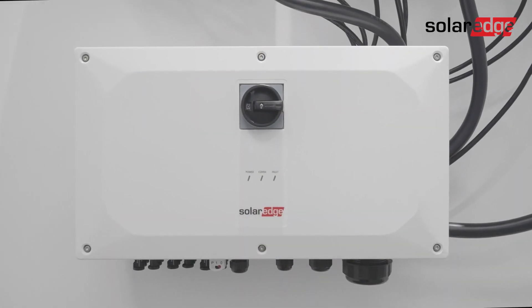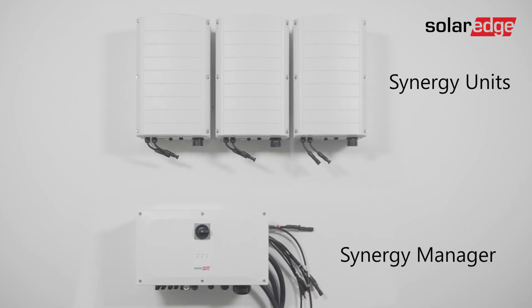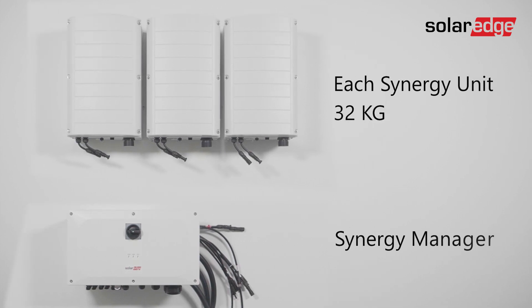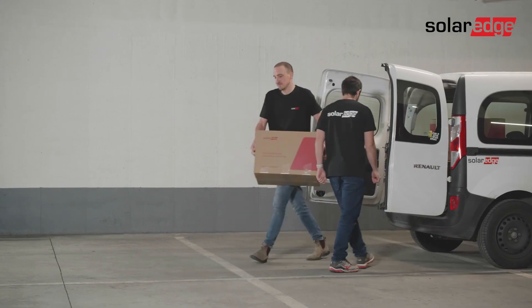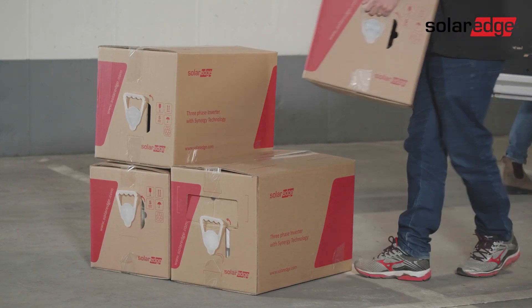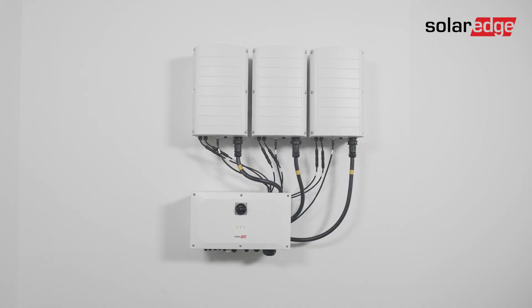This next-generation inverter is comprised of two or three synergy units depending on inverter power rating, and one synergy manager. Each synergy unit weighs 32 kilograms while the synergy manager weighs only 18 kilograms. This means that a two-person installation crew can easily carry the modular inverter components without requiring any heavy machinery.